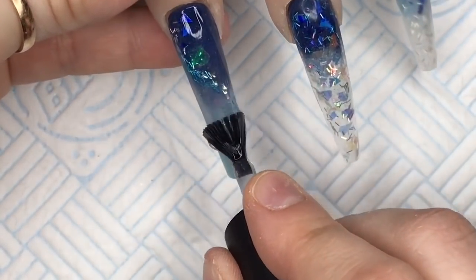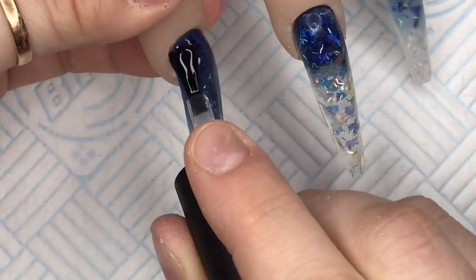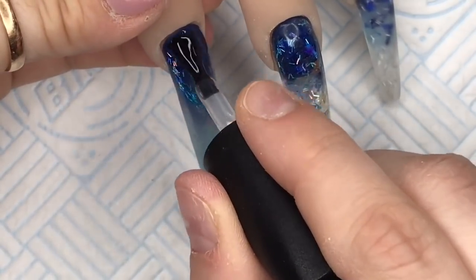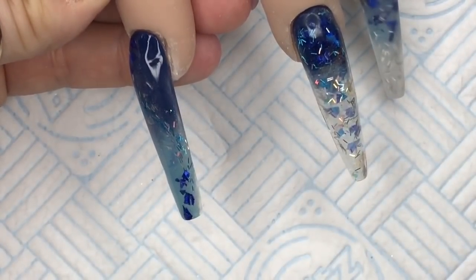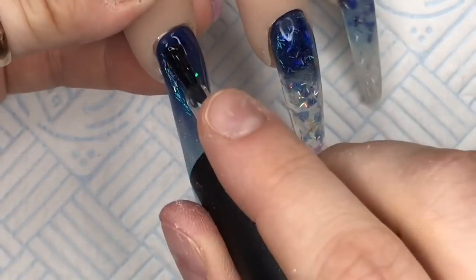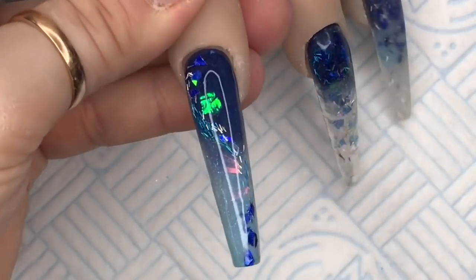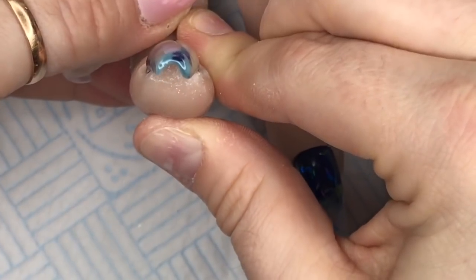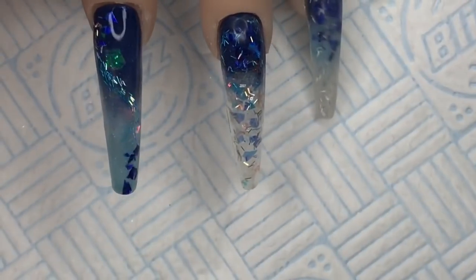I'm now going to top coat again using my Nalchemy non-wipe top coat. You can see I've made a little swoosh with the glitter on this nail. I think the middle one's the longest. There's a little hair there — those tweezers from Beauty Big Bang are great for getting bits of fluff out of the top coat, they're brilliant. Look at that, it's so pretty. I wanted to show you the C curve as well because I've got quite a nice C curve on that one.